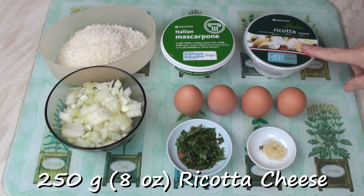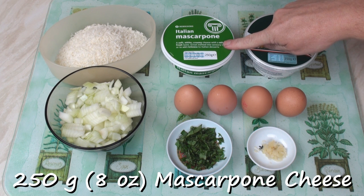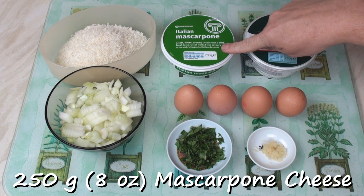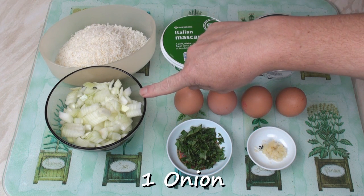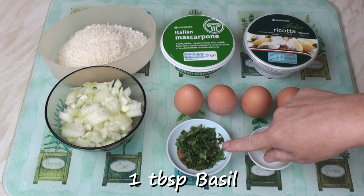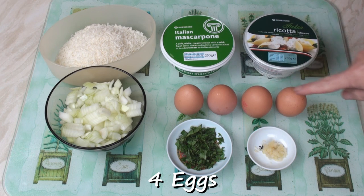To make my tart I've got 250 grams of ricotta cheese, 250 grams of mascarpone cheese — or any cream cheese will do — 75 grams of freshly grated parmesan cheese, 1 finely chopped onion, 1 tablespoon of freshly chopped basil, 2 crushed cloves of garlic, and 4 eggs.